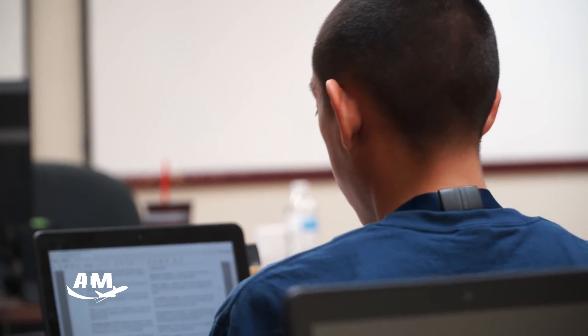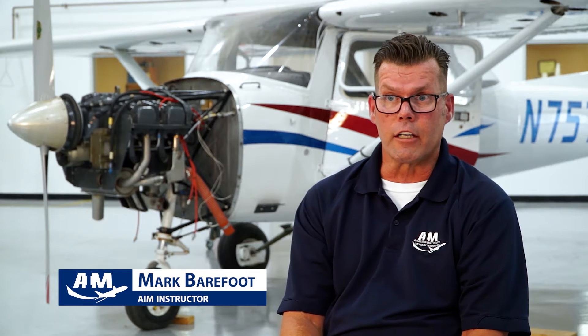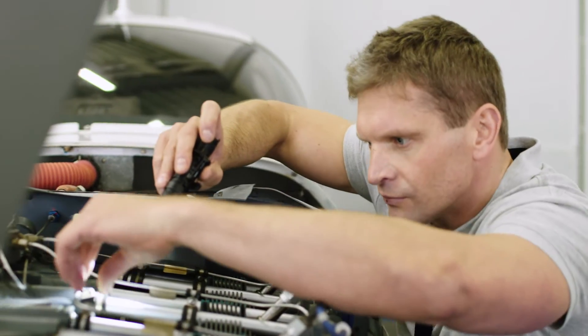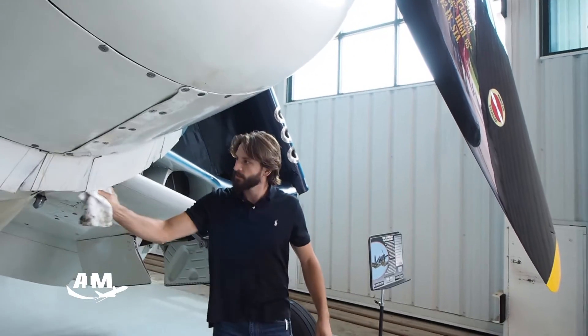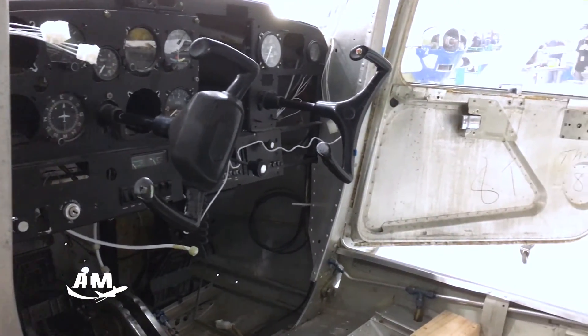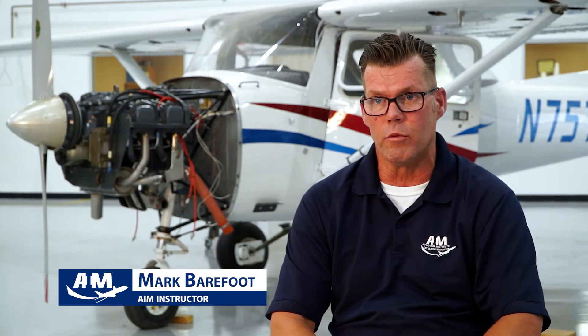They need to know how to do a carbon fiber layup, how to time an engine, how to clean spark plugs, how to remove inspection panels, how to wash an airplane. This is what is going to be expected of you. We want students that are smart, willing to work hard, have goals, and are ready to achieve them — and then we can teach you the rest.